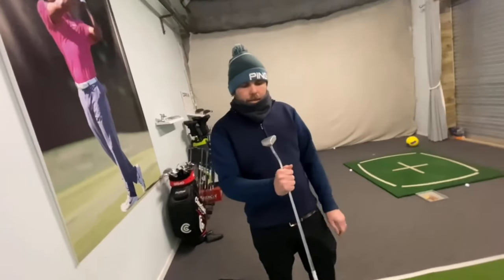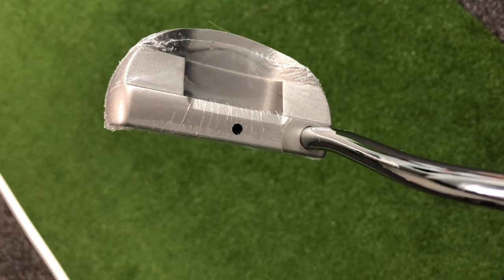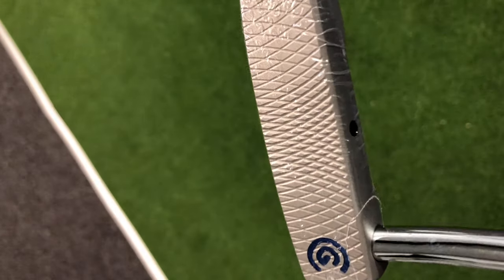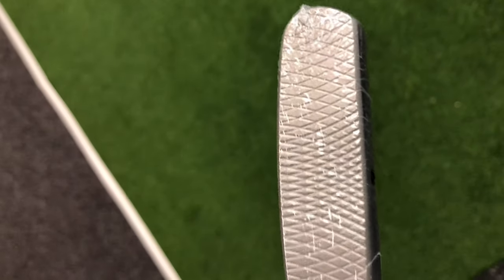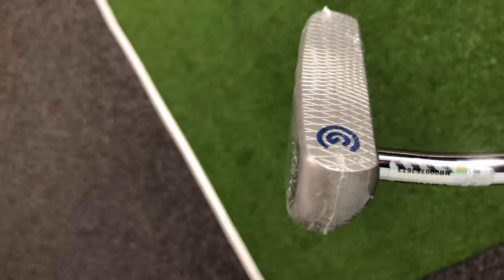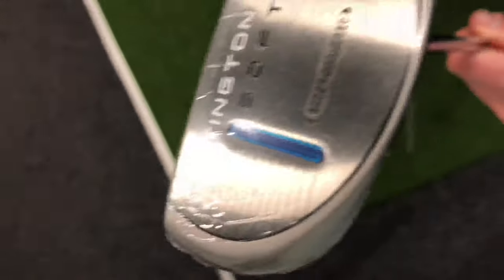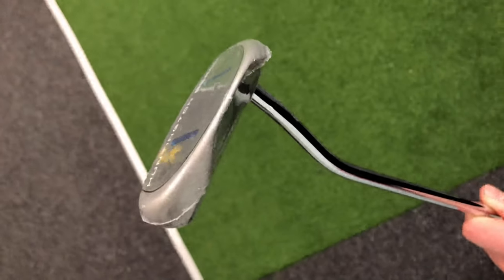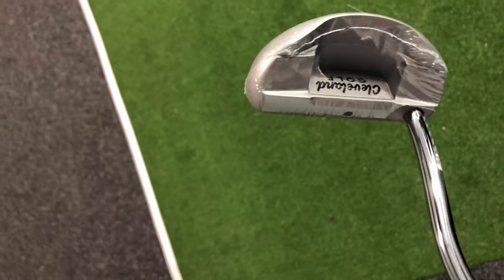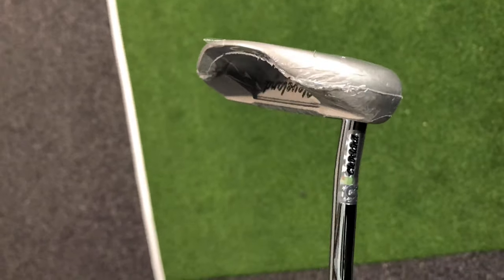This is number six — straight away this is much heavier, and that feels much more my cup of tea. The head's quite small, it's a small blade. I quite like that it's got just one little dot as a sight line, just a dot. It sits a bit funny though — I think it's the neck, looks like it toes in a little bit. Let's have a little putt and see what we get.